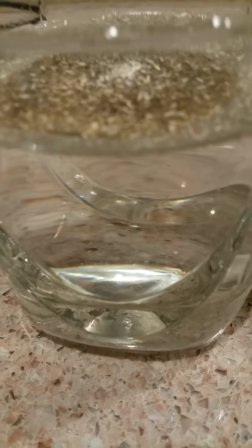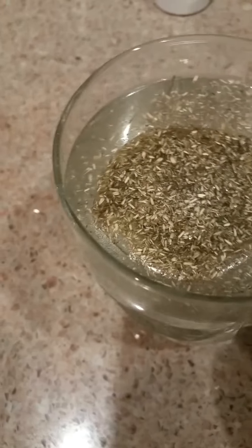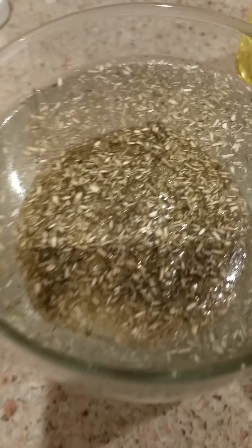It stays on top. It's soaking it up. You can see the absorbency of this material, how absorbent it is. Let's see if I can zoom in. It's working — leave it sitting on the top. It's so light it sits there, holds oil and still sits there on the top.